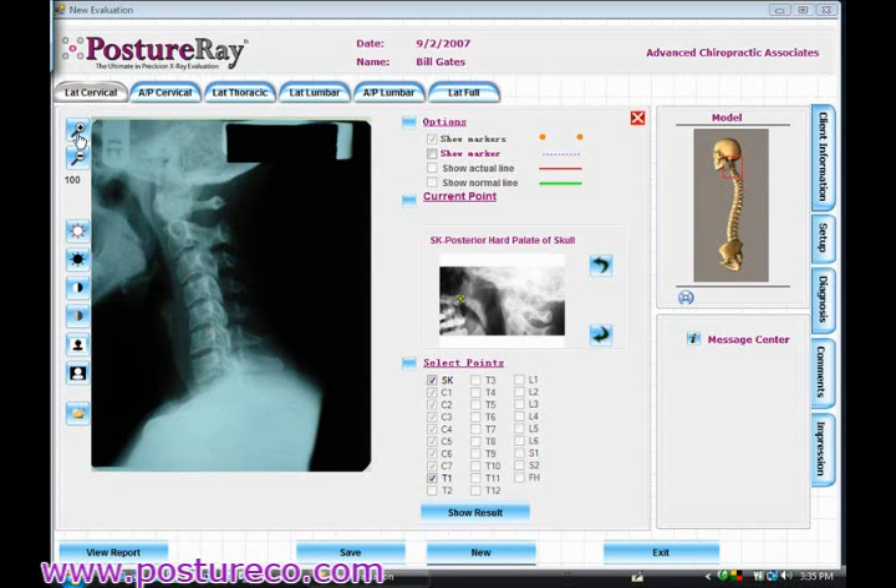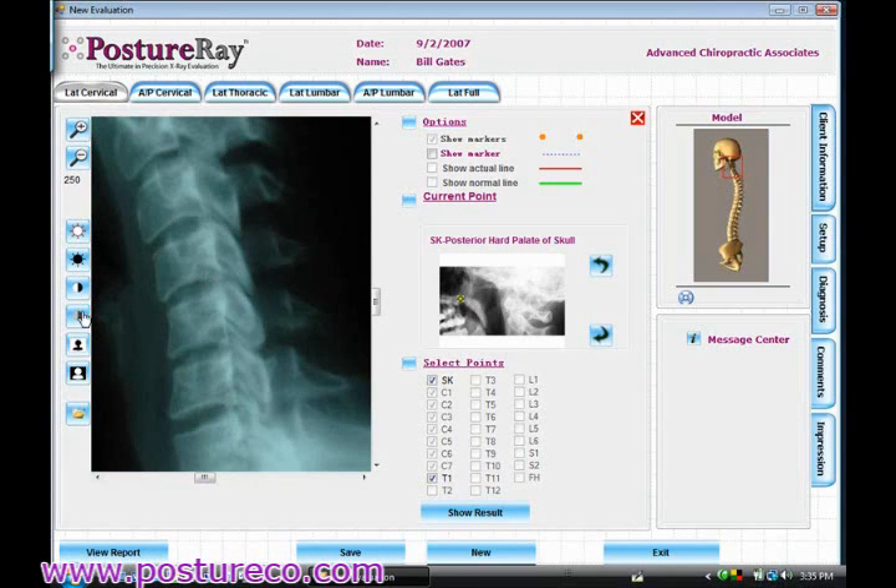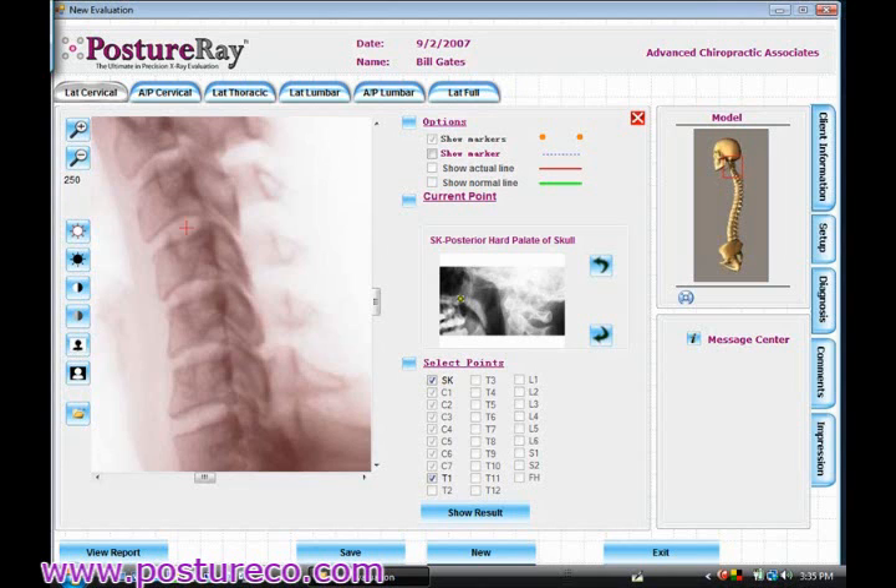You can do similar things if you wanted to go ahead and enhance this. If I wanted to get a better view, I could blow this up and actually inverse the joints so I could get a better look at the joints if I need to. I can also change the contrast.